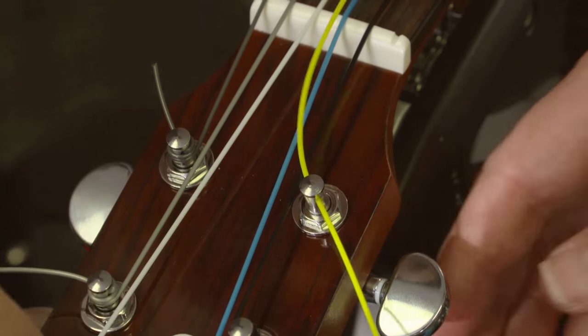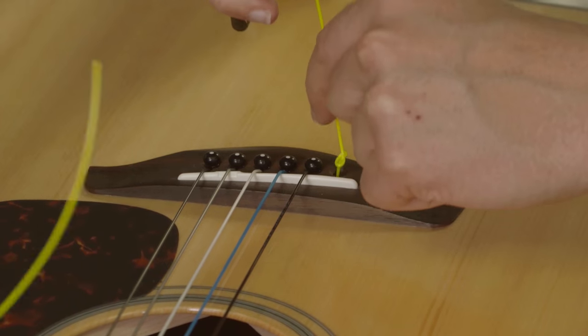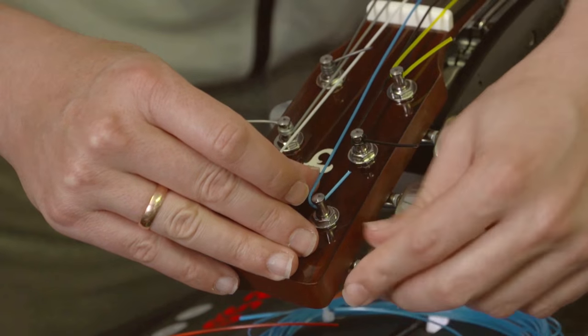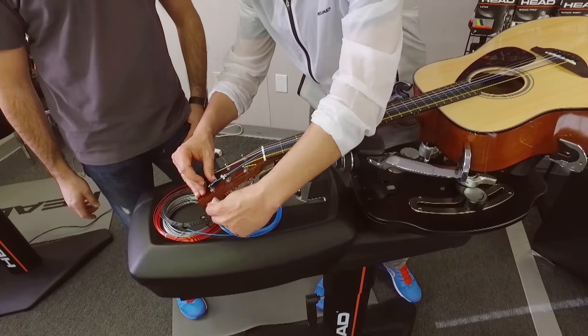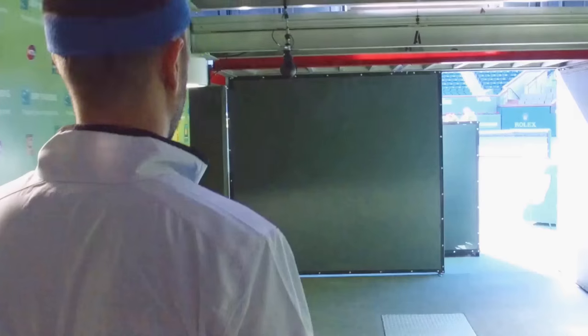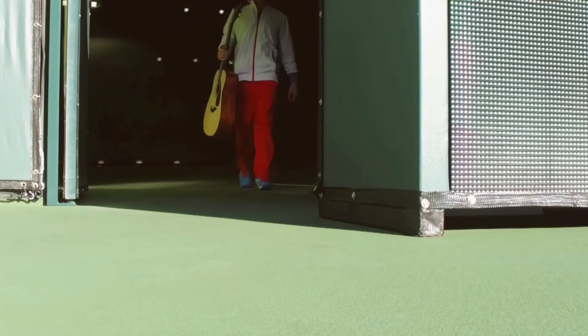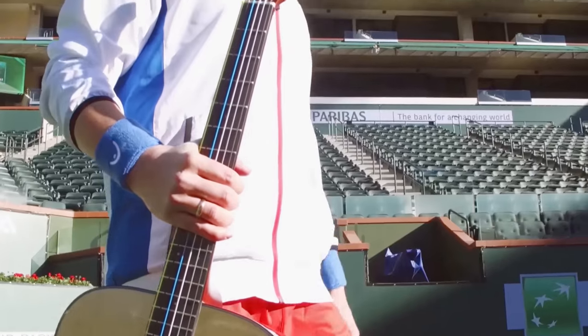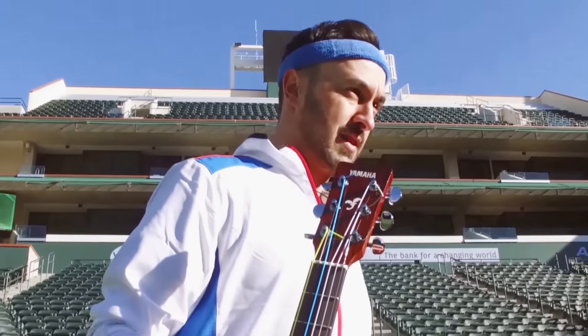We have strung a guitar with tennis strings to show you how this actually works. There are a lot of similarities in terms of having the right frequencies in music and having the right frequencies in vibration in tennis. That's how the idea came about to take our HEAD tennis strings and use them on a guitar. Our fans are helping us create a song about tennis.